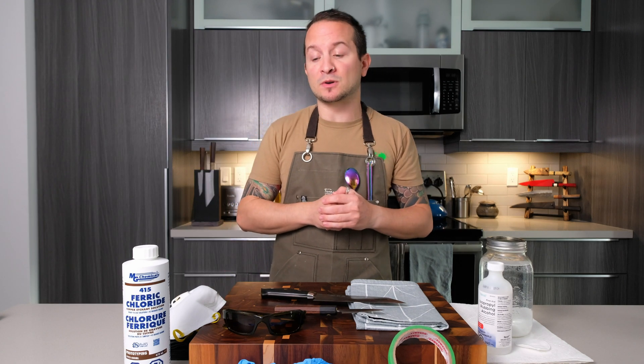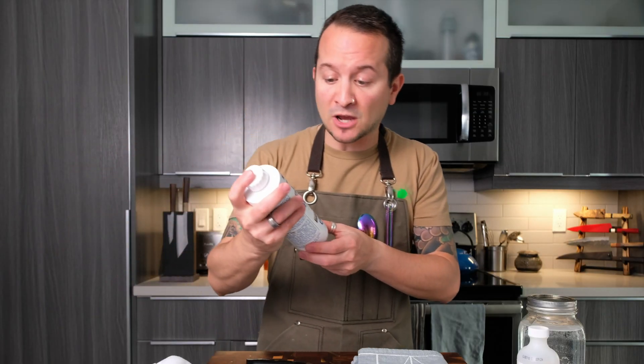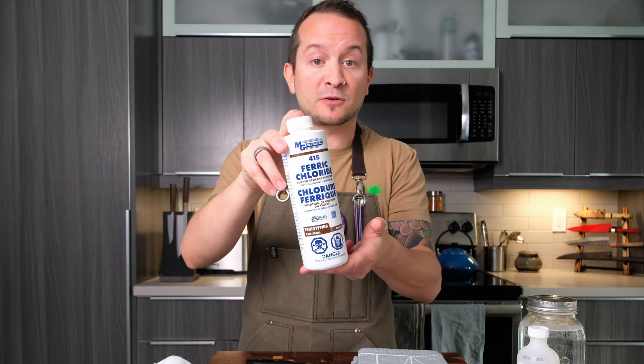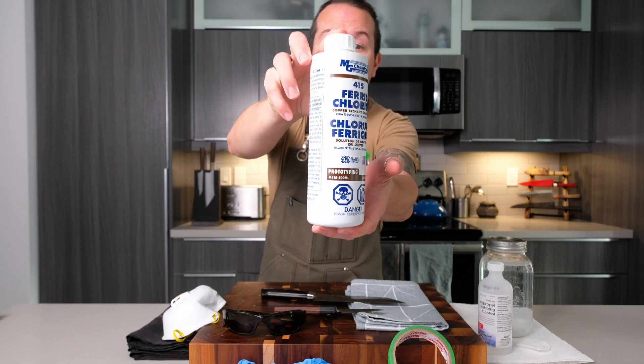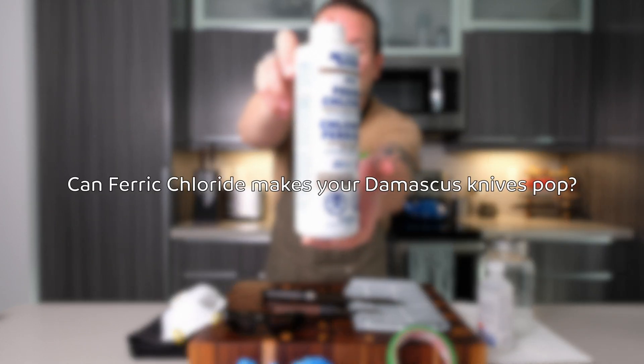Today is going to be a fun one because I'm going to finally test if the famous compound ferric chloride — also known as iron chloride, which is a steel etching compound — can make Damascus steel knives pop.